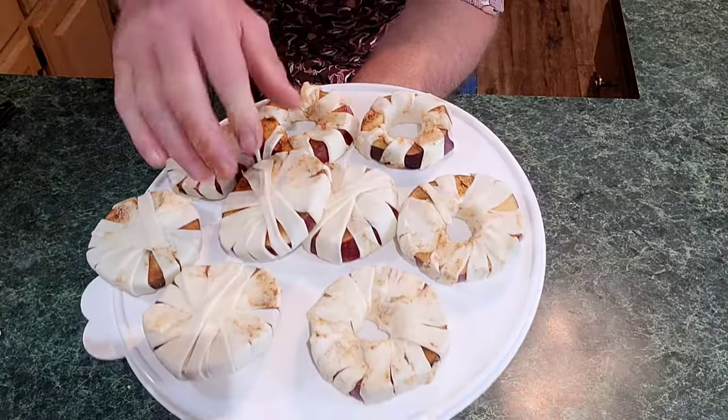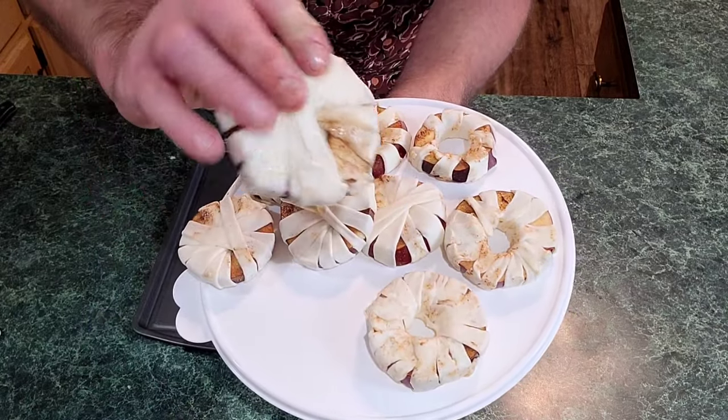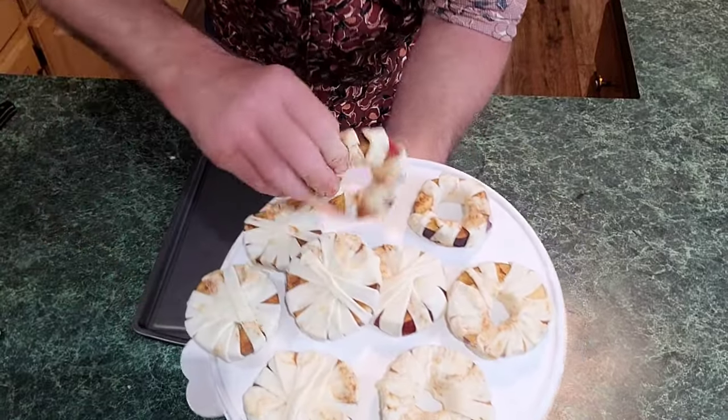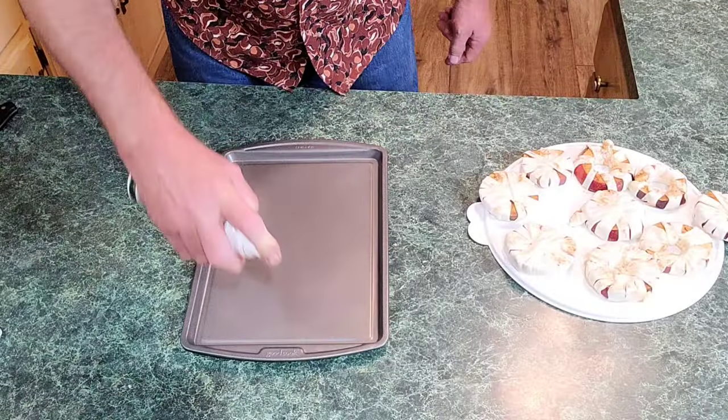Here we go everybody — I wrapped them in a few different ways. There's my apple pie patty where I've just wrapped over all of it, and here's one where you can skip spaces — still good. Now let me show you what's next. I've got a baking pan here — I'm gonna grease it real quick.